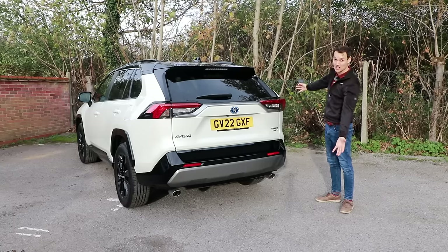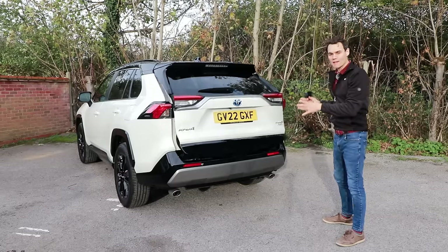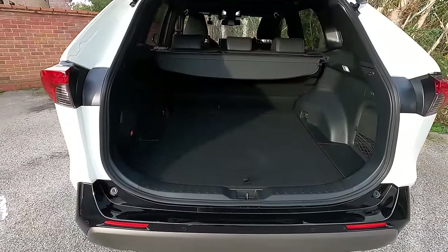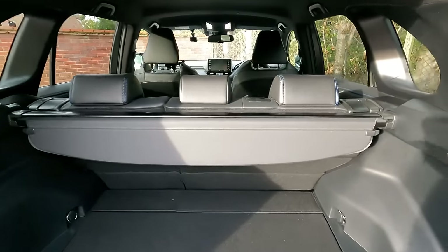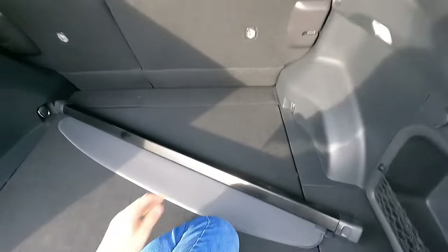And this is the rear. You press here to open the boot — all bar the base spec Icon model get the electric boot — and then we have 580 liters of space, which is big for this size of car. Under here is a spare wheel, which is good to see. I'm going to try and remove this parcel shelf one-handed — that was actually quite easy.